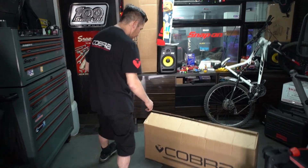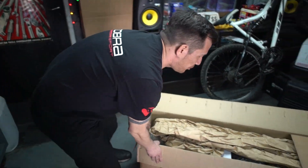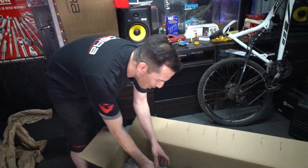So this is what was delivered to the customer. We've not seen it yet. We won't put his address in there. What have we got in here?